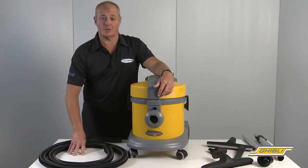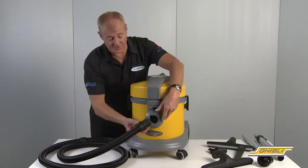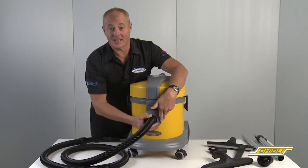Moving on to tools and accessories, we have a three metre hose that fits into the front of the machine — simple as that.